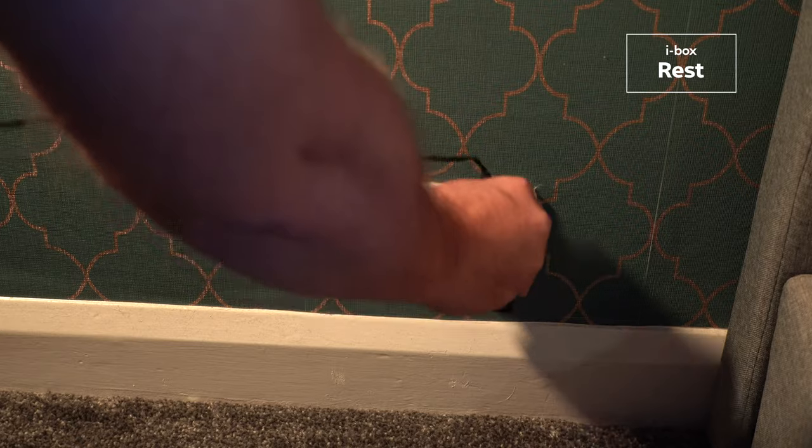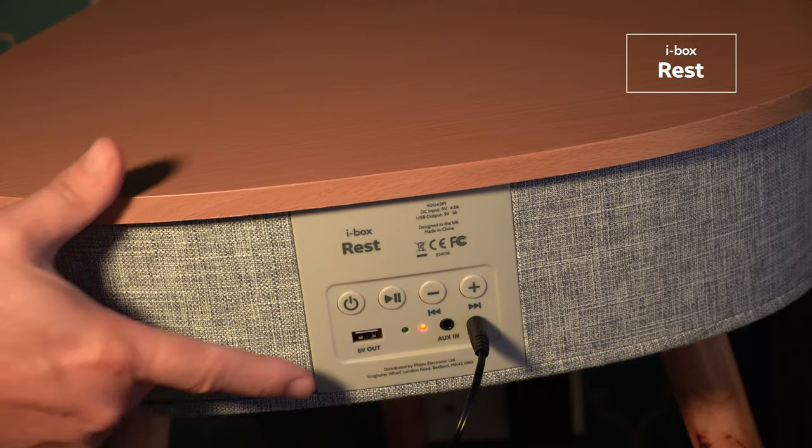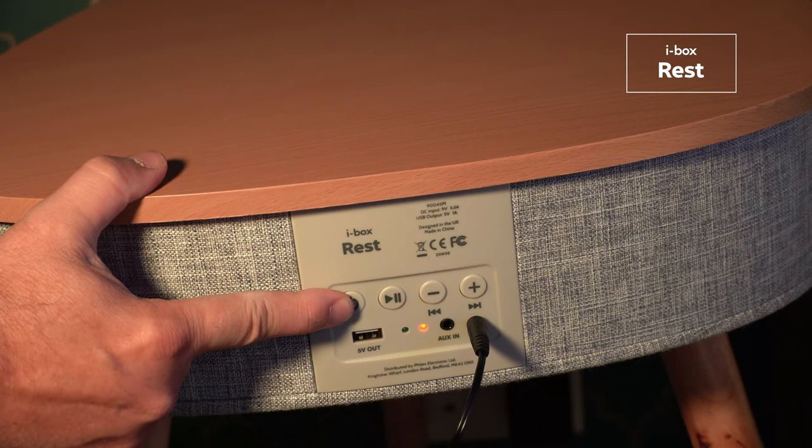The setup and operation of the table is super easy. Just attach the legs to the tabletop, use the adapter supplied to charge the built-in lithium battery, and you're ready to go.